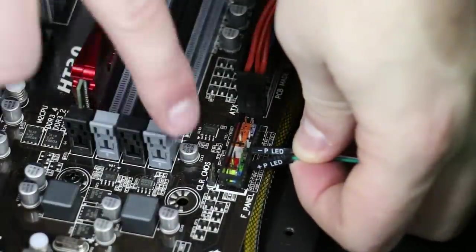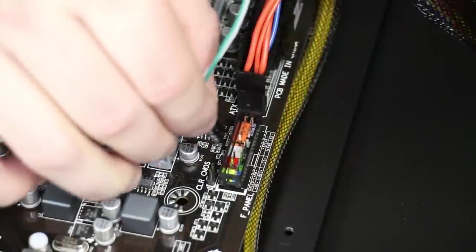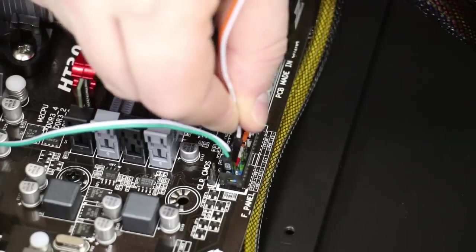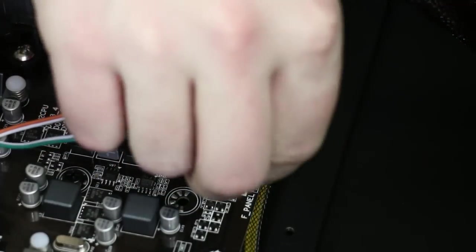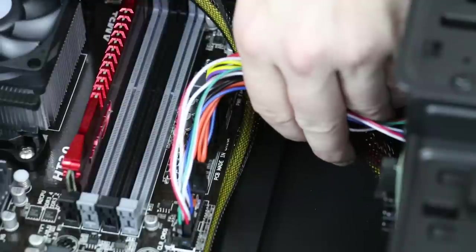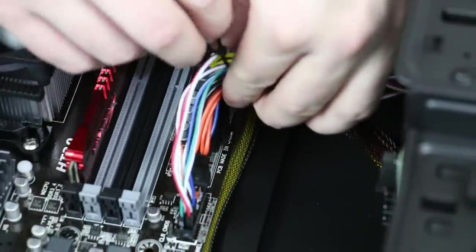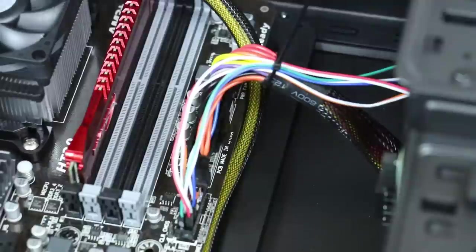Now we're going to plug in the power LED for the case. These pins have polarity, so there's a plus and a minus — make sure that those line up according to what it specifies in the manual. Next, we're hooking up our power switch, our hard drive LED, and finally our reset switch. To make sure that these don't come unhooked — it's very easy when working in the case to accidentally bump them — we're zip tying those to the power connector.